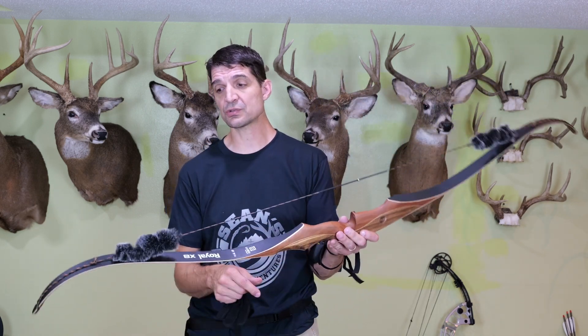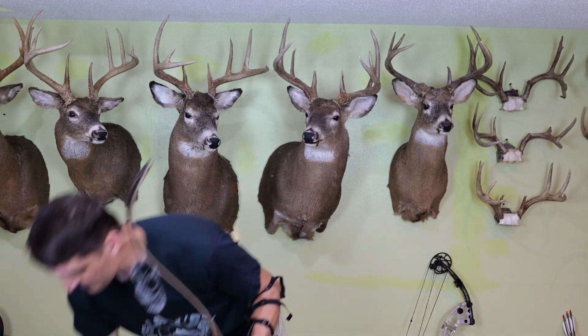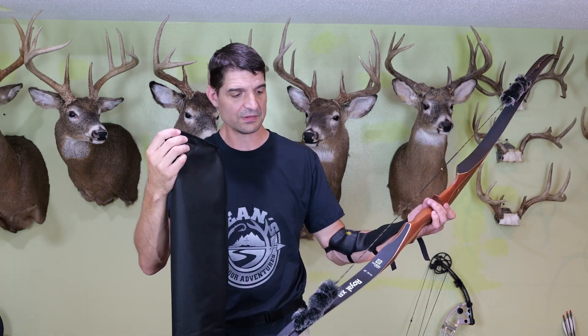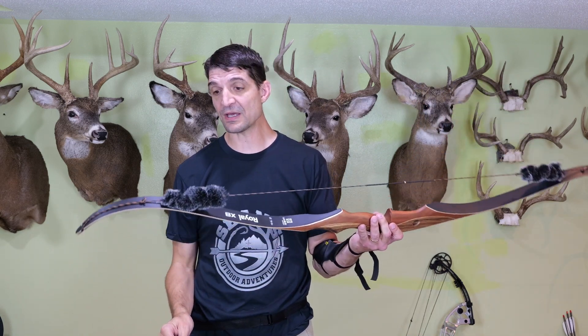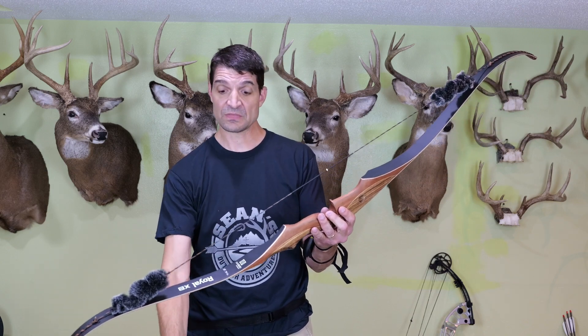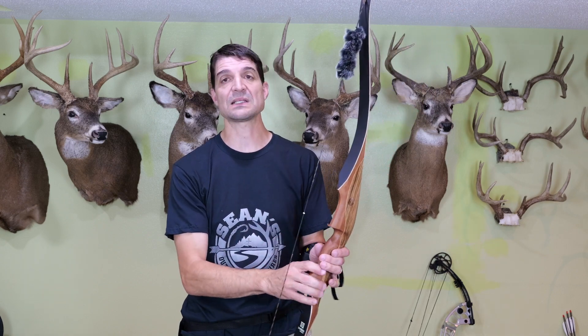Always make sure you unstring your bow — I'm going to unstring it in a moment here. I'm using the bow stringer, and I do like the fact that they give you this nice carrying case for all of your gear: the arrows, the arm guard, the shooting glove, everything. I hope this video has given you a little insight to the bow. I'm enjoying it already and I would recommend it — it's a nice shooting bow, and the only modification I'm going to make is a little bit more brace height for my style of shooting.